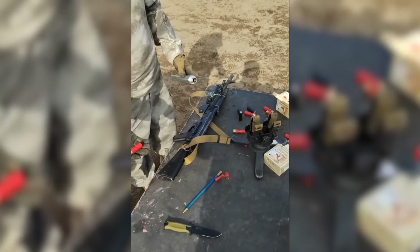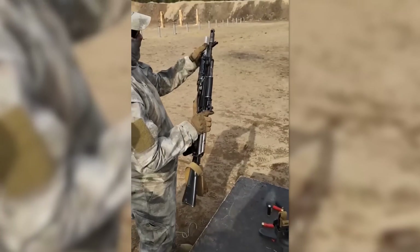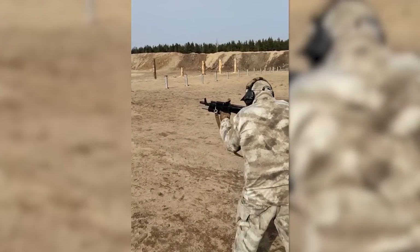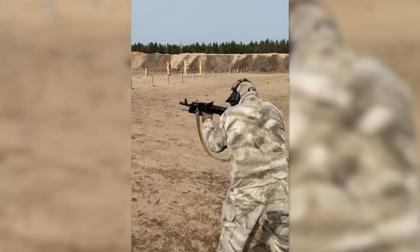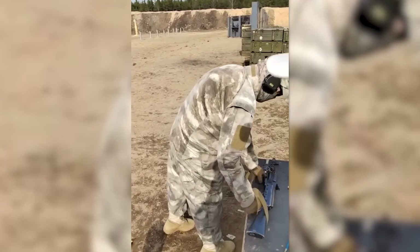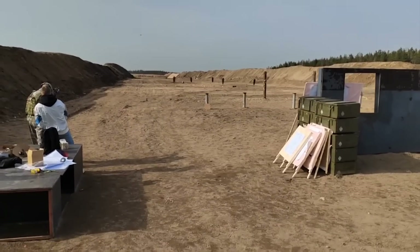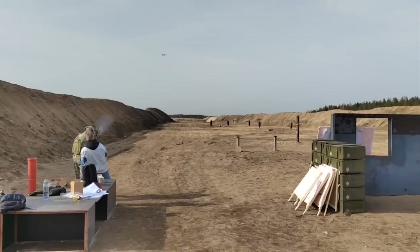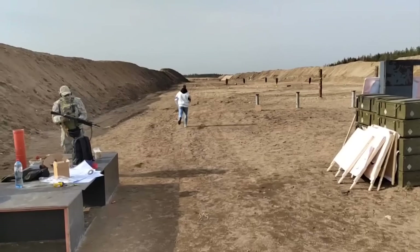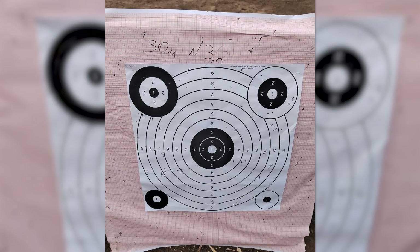Later the same day, they shared their first videos demonstrating the adapter. In the first video, the adapter is shown being loaded with a 12-gauge cartridge and then inserted into a GP25, just as the grenade would be. A second short video shows the adapter being used to shoot down a commercial quadcopter drone. On their Telegram channel, the company posted a pair of photographs showing targets shot with an adapter at 30m. They claim 5mm of penetration, but don't mention the length of the adapter's barrel.